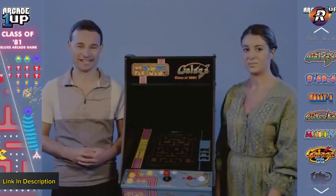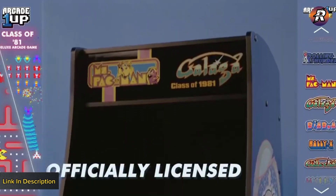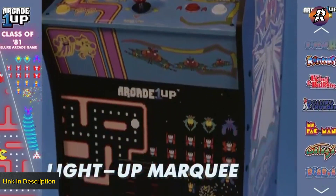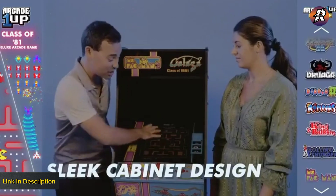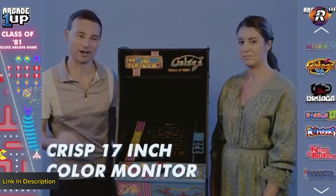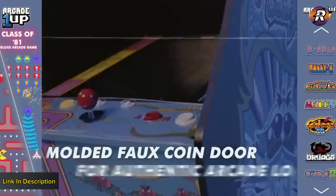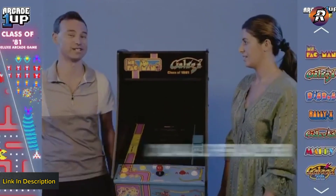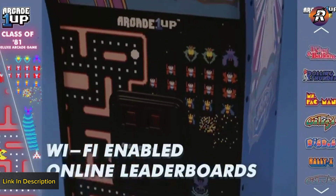Authenticity has always been in the DNA of Arcade1Up, and we've brought it bigger and better than ever before. With the Miss Pac-Man and Galaga Deluxe machine, you're getting fully unobstructed seamless artwork from top to bottom, a high-resolution marquee, a completely recessed exact replica of the original screen, and a 3D molded coin door. Everything was designed with authenticity in mind to bring it as close to the original Class of '81 machine as possible. This thing looks sleek and beautiful — I think everybody I know is going to want this in the living room.